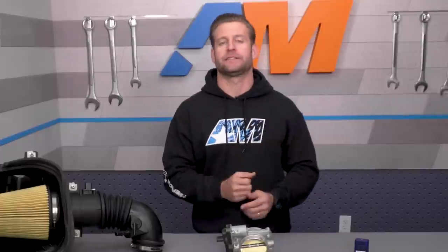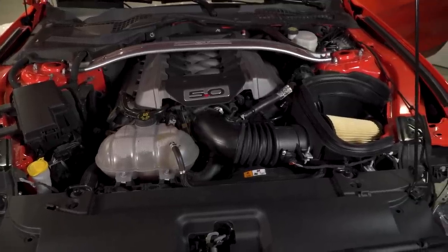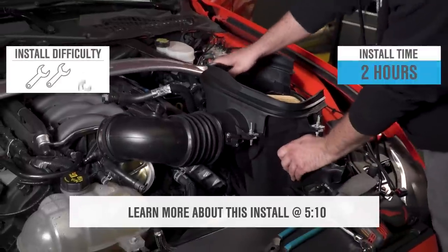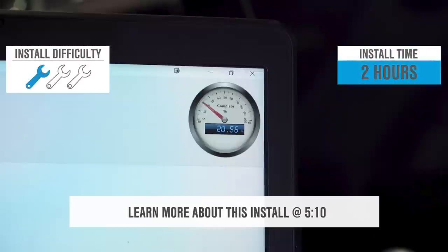This pack will be 50-state emissions legal and will require the use of 91 octane or higher fuel once installed. It will also retain the factory powertrain warranty if installed by an authorized dealer or tech. Your price point for the intake, the throttle body, the ProCal tool, and the tune is very attractive at right around $700, while the install will get a solid one out of three wrenches on the difficulty meter.